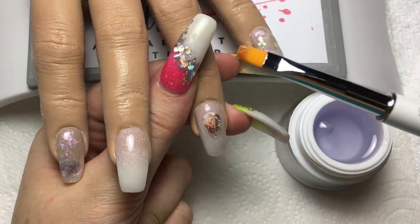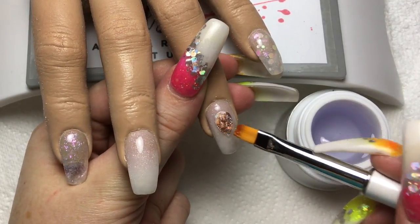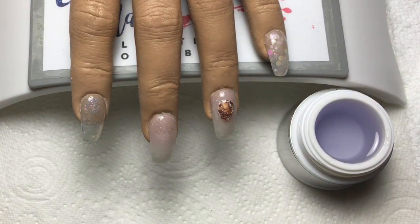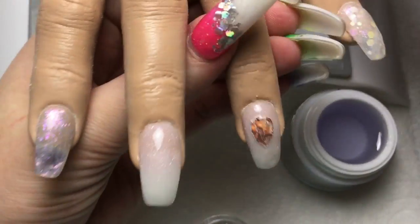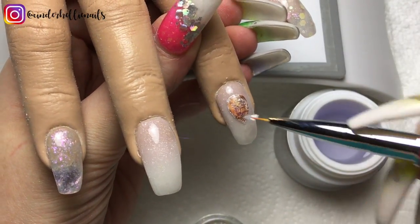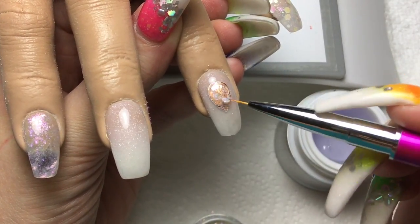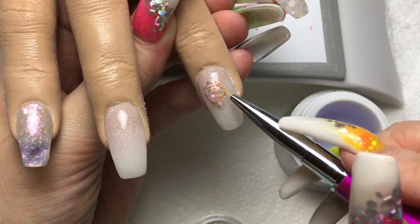I've got a Blue Sky builder gel and a hard gel brush, and I'm going to cover the foil with just a thin layer - not building anything, just giving it a covering. On top of that uncured gel, I've got my Rosetta fairy flakes from Glitter Planet, which I used in the original nail design. Using my Barbara 2 brush, I'm picking up some of those flakes and adding them on top of the uncured gel, covering almost right up to the edge without going over.